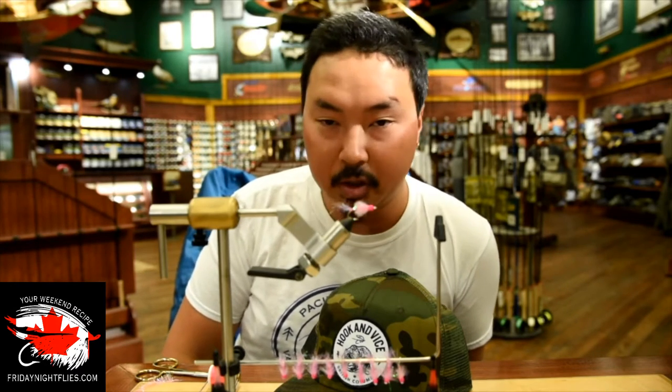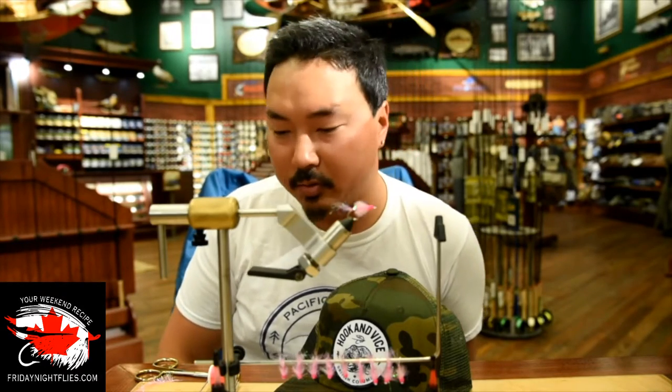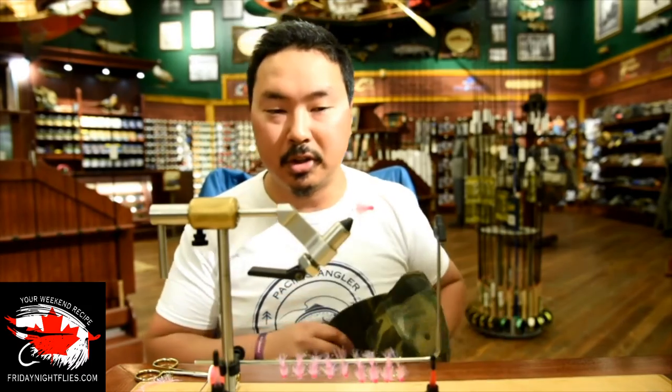Today we're going to tie a simple fly. It really requires three materials besides a hook: a bead, some diamond flat braid, and some Palmer Chenille in size small. Very simple. You can probably bang a whole bunch of these out while watching a Canucks game. For pinks — pink salmon is the smaller of the salmon species, probably the smallest — they spend a lot of time eating krill, small shrimp, euphausiids. The biggest thing is: think pink for pinks. Experience level is probably beginner-ish. It's pretty simple as long as you don't bulk things up; it just takes a bit of practice to keep proportions right.